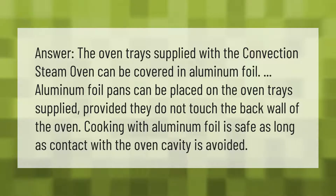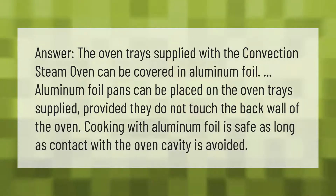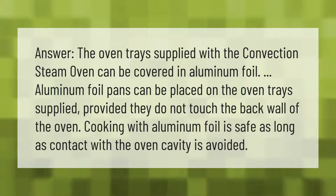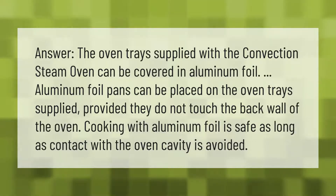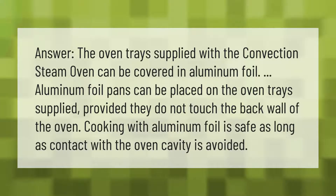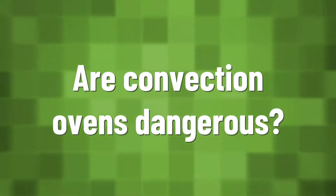The oven trays supplied with the convection steam oven can be covered in aluminum foil. Aluminum foil pans can be placed on the oven trays supplied, provided they do not touch the back wall of the oven. Cooking with aluminum foil is safe as long as contact with the oven cavity is avoided.